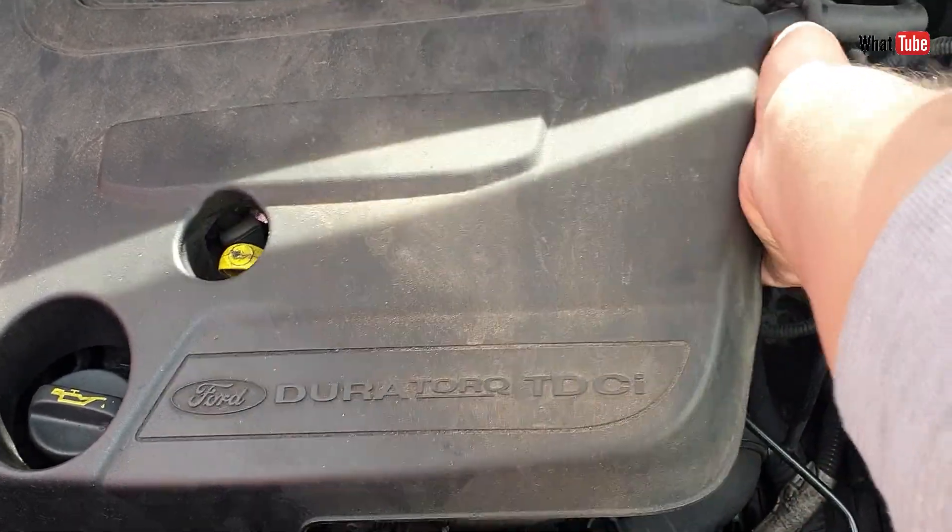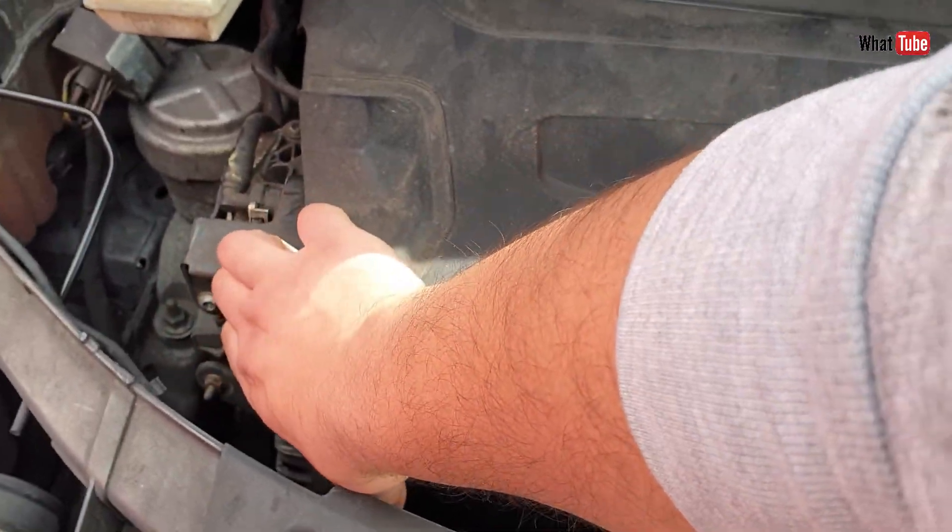Hello, in this video I will show you how to clean a MAP sensor on a 2.0L diesel engine.